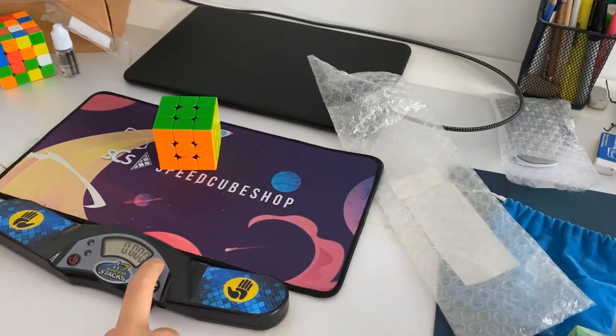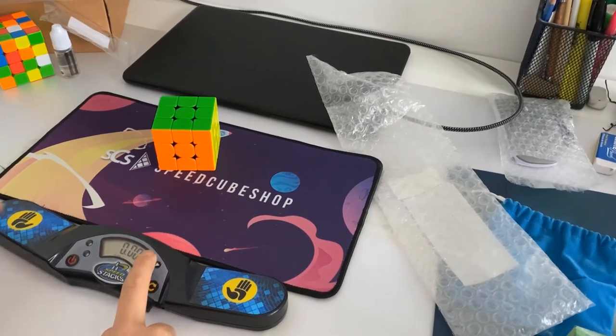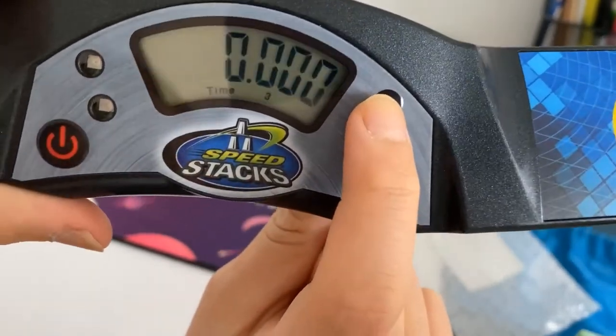I want to try to see what this does — time one, time two, time three. It gives you a mean of threes, I think. It says on the bottom time one, time two, and time three.